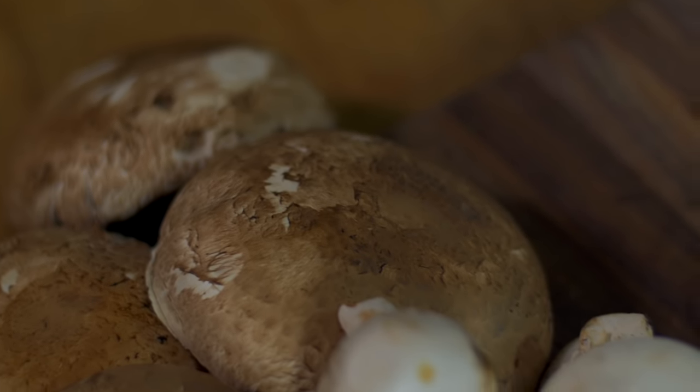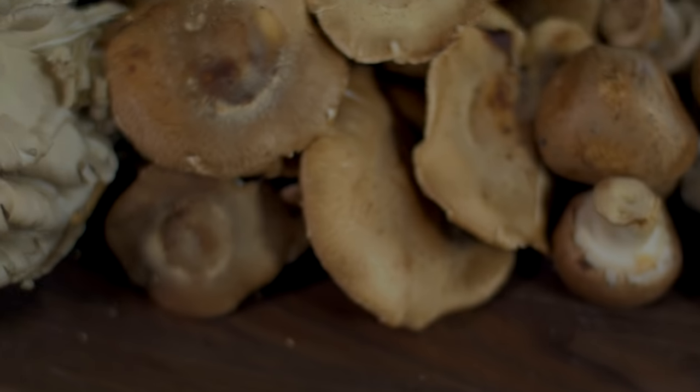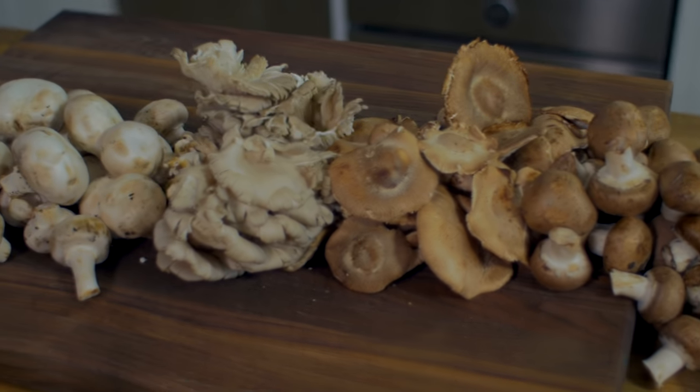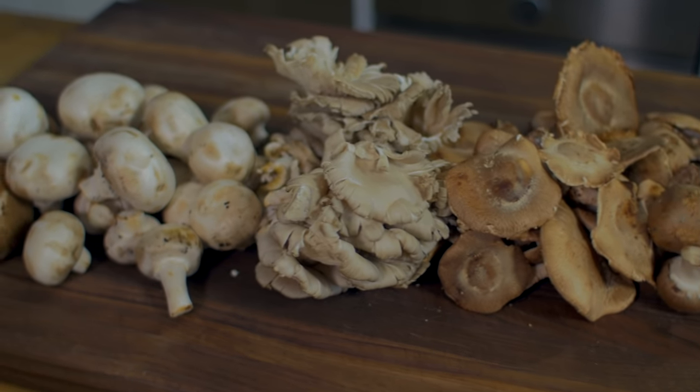September is mushroom month, but I love cooking and eating them all year long. Mushrooms are easy to prepare, easy to cook, and they complement dishes beautifully with their delicious umami flavors. There are several ways to prepare mushrooms, but I'm going to show you the six most common ways to do it and I'll show you how to add them to some simple tasty recipes.